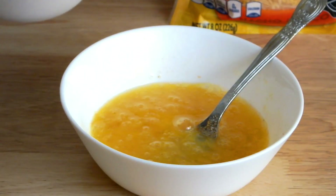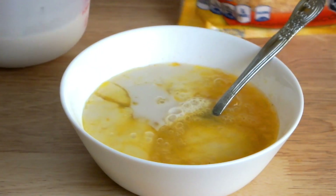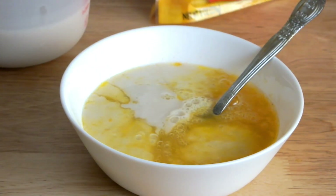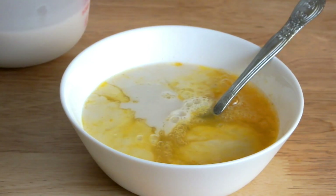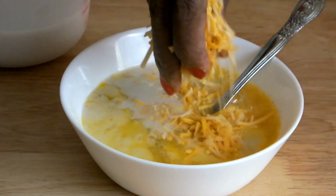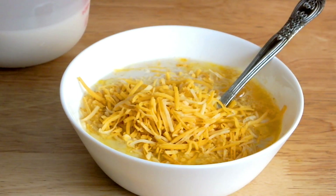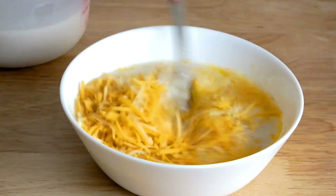Once the eggs have been beaten, I'm adding one cup of soy milk — you can also add regular milk. I'm also adding some Mexican blend cheese, about a handful, and using my fork to mix the cheese evenly with the egg mixture.